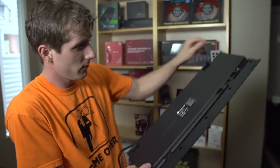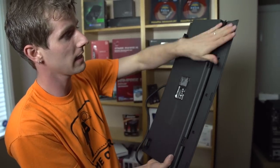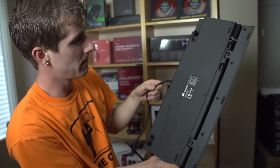On the bottom of the keyboard, you've got flip-out feet that allow you to change the elevation slightly, as well as rubber feet that'll keep it from slipping around.